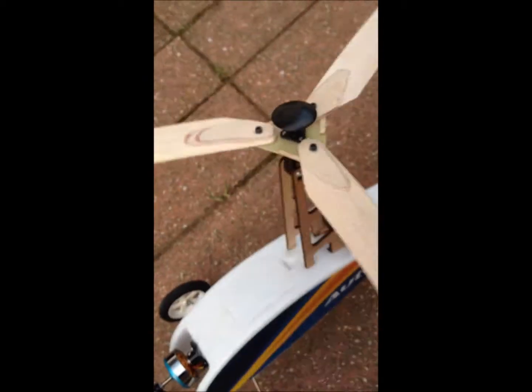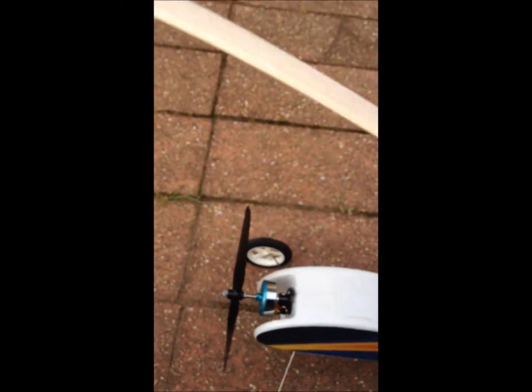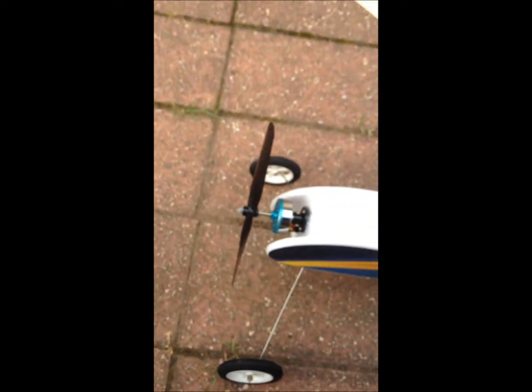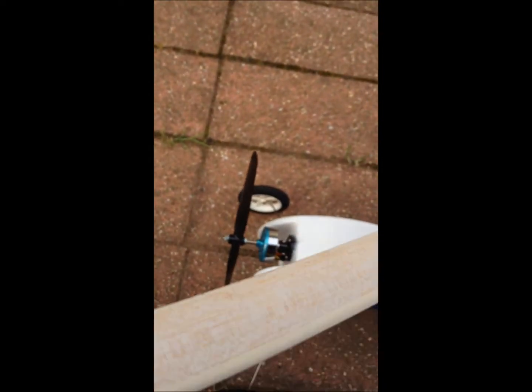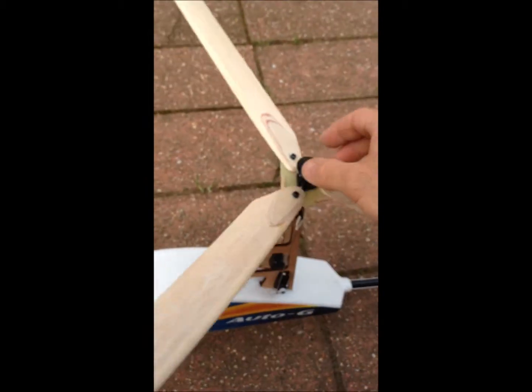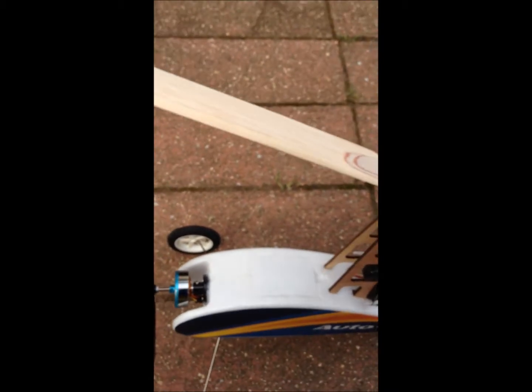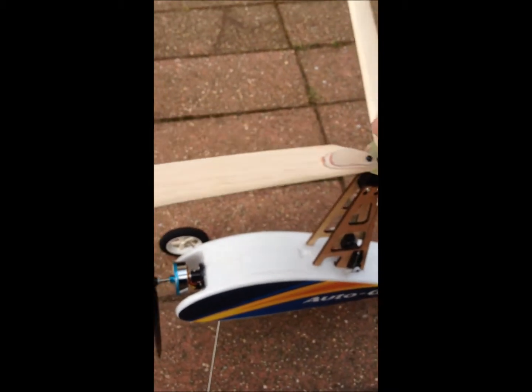And we'll give it a test. There's absolutely no air, no wind, it's hot, and I'm just going to walk around my backyard and see if I can get any spin out of it. I will give it a tad of a spin.